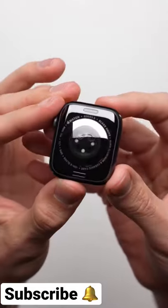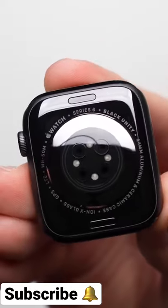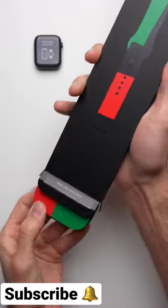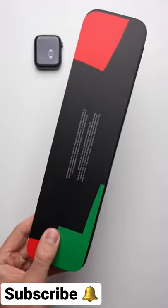What makes this one a special edition is on the back crystal, where you have the words 'Black Unity' etched in. This is where you're really going to notice that this watch is from the Black Unity Collection.